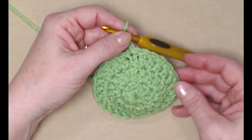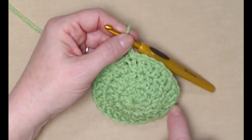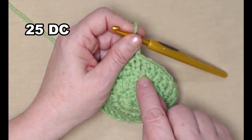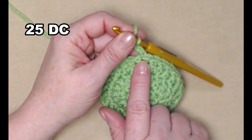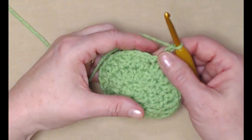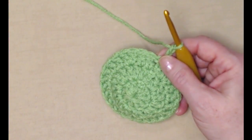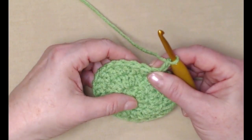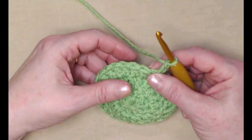I have completed row three, stitching one double crochet in the next three and then two double crochets in the next. I joined to my chain three and chained three. Now for row four, we're going to stitch one double crochet in each double crochet, but we're going to be stitching in the back loops only.